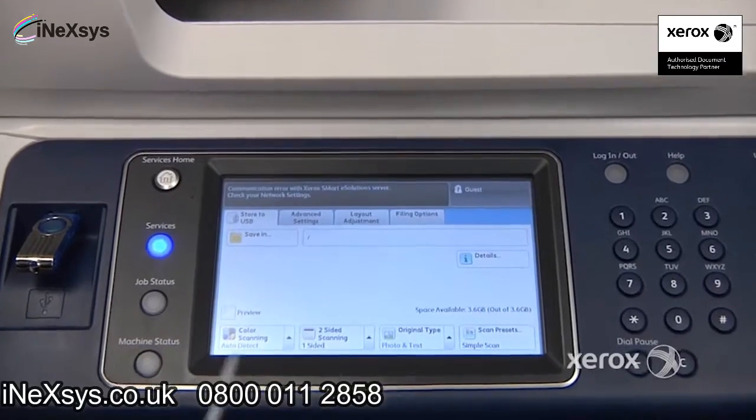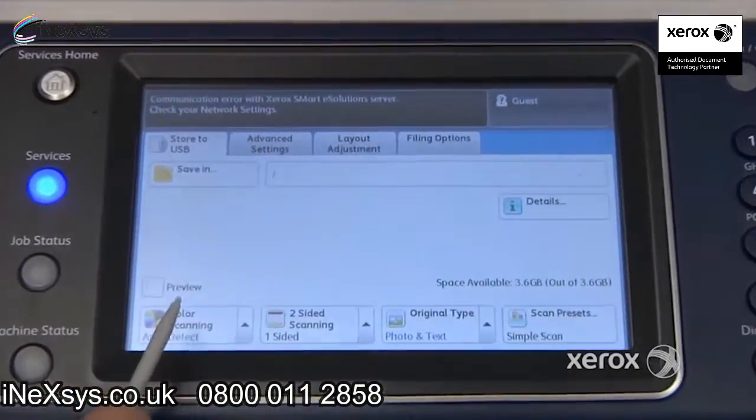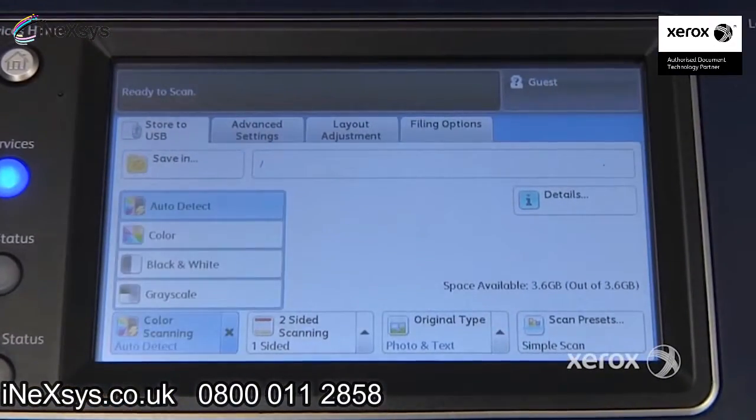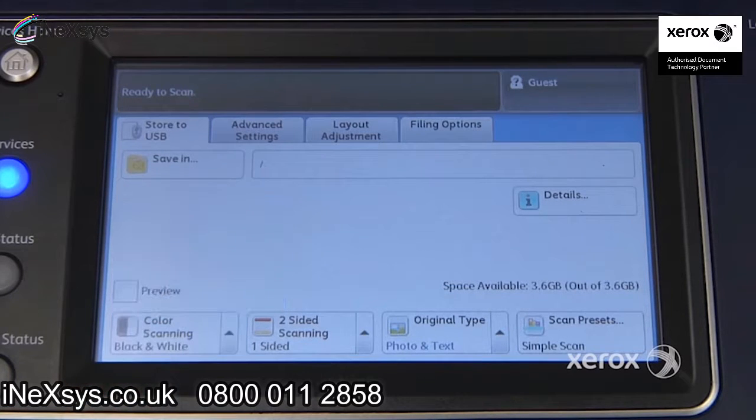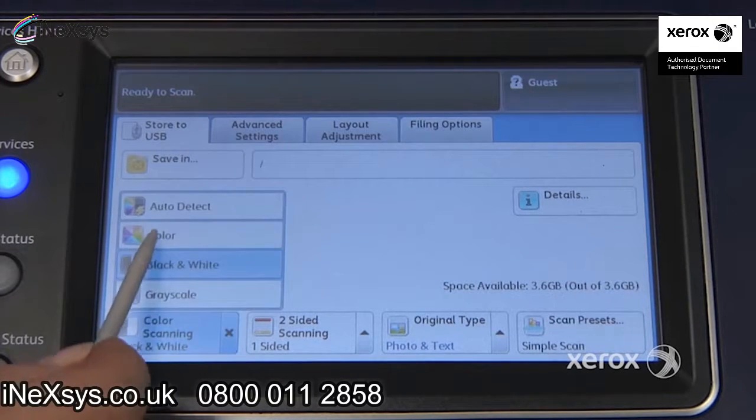There are a lot of options here. By default, it's set to auto-detect, so if there's ever color in your original, your scan — which will be a PDF by default — will come out in color. If not, you can force it to black and white, or you can set it outright to color.